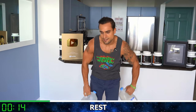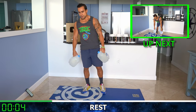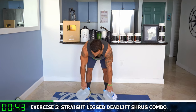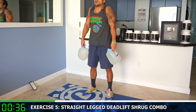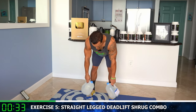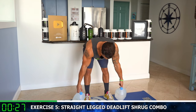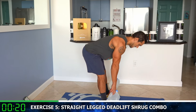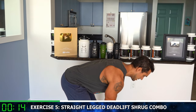Relax. We're going next to the straight legged deadlift shrug combo. We're hitting that full body — we've got to maximize that volume with these combo moves. Round five — straight legged deadlift all the way down, up, shrug. Down, up, shrug. Feel those hamstrings as you come all the way down. Shrug at the top, squeeze those traps. Half time — all the way down, straight legged, tap the ground, up, shrug. Lowering by hinging back with the hips.